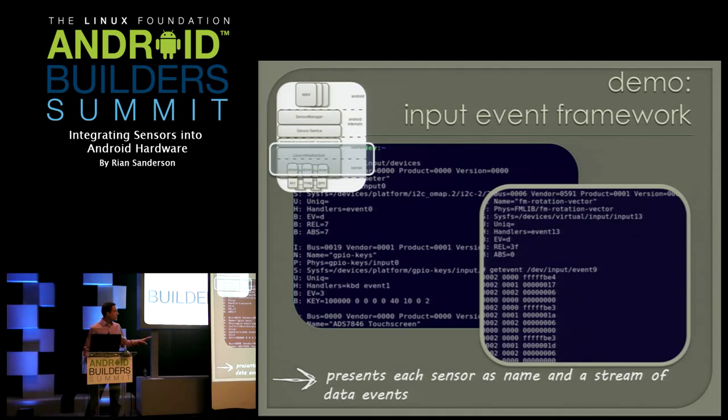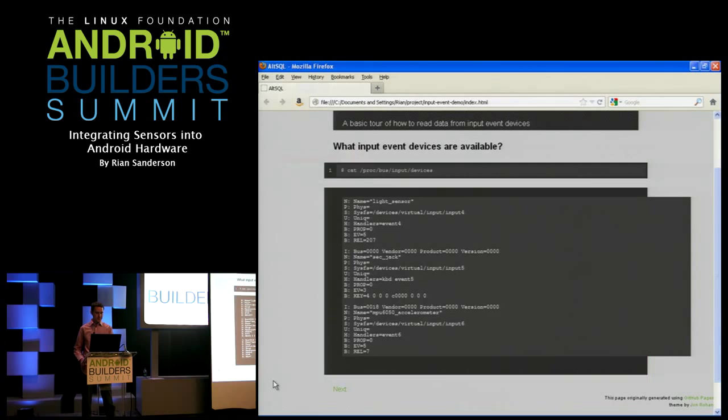Here's the demo part. What I want you to remember out of this demo is that the input event framework presents sensors as a name you can understand — like 'MPU6050 accelerometer' — and a whole stream of events. The first thing you want to do is: it's hard to write the HAL if you don't know how to read the data. In this demo I'll walk through finding out what sensors are there and reading the data, and then the HAL is going to have to do that same thing at the command line.